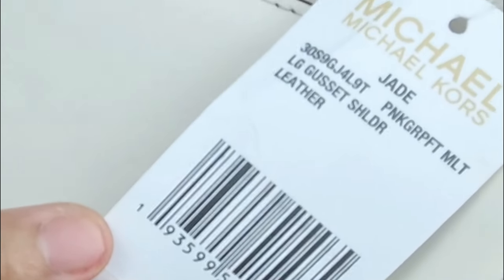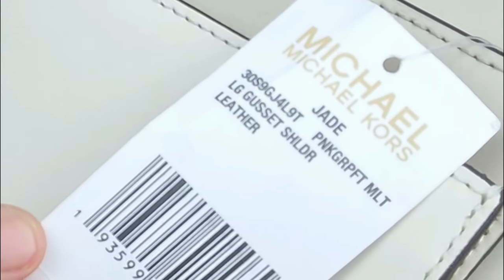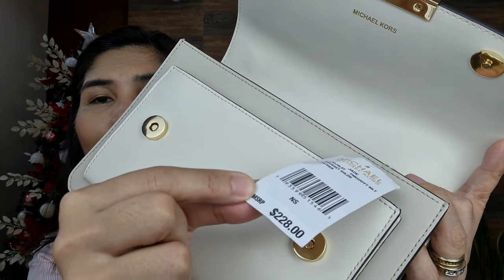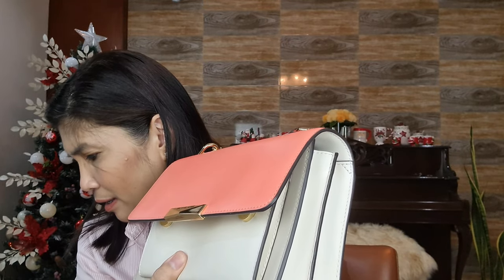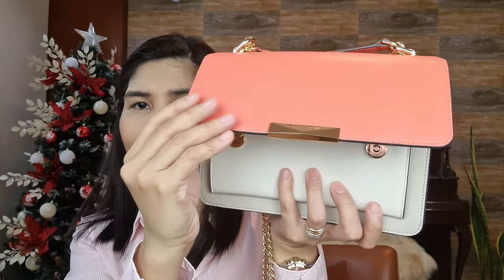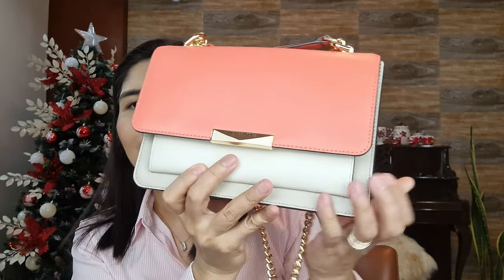The tag shows this is the Jade Large Crossbody bag. The selling price is $228, but I actually got it at 50% off. The snap fastening is really quite simple to use — just like that and it's closed already.